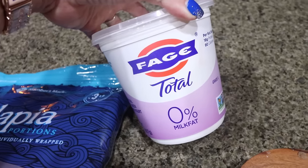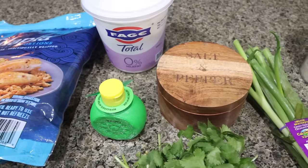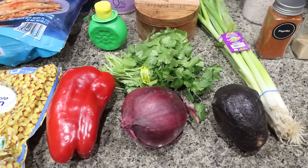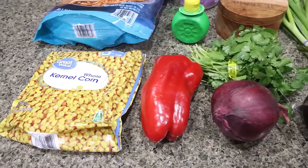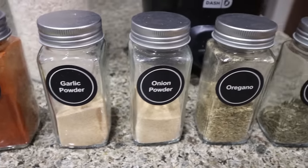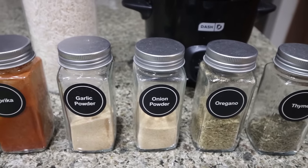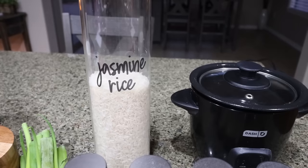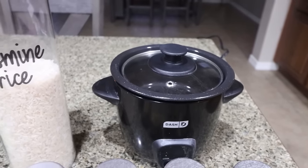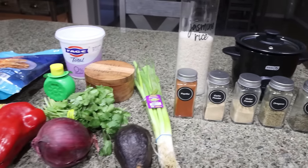I'm going to substitute nonfat Greek yogurt in place of sour cream in the recipe. You'll need lime juice, salt and pepper, green onions, fresh cilantro, an avocado, red onion, a red bell pepper, and frozen corn. Seasoning-wise you'll need paprika, garlic powder, onion powder, oregano, and thyme. The recipe also calls for cayenne pepper but I'm going to omit that. I'm also cooking up some jasmine rice in my little Dash rice cooker — I bought it off Amazon and I'll link it below. We're going to add some rice to our blackened fish taco bowls.